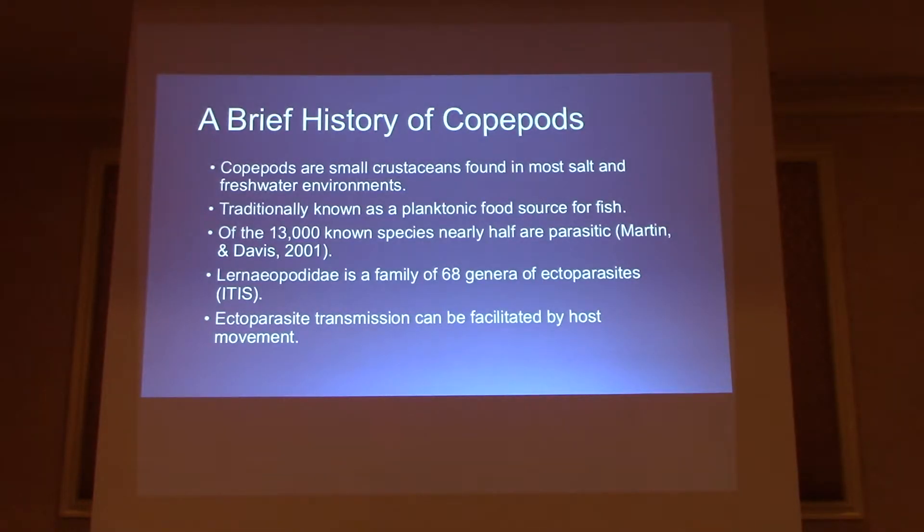A little brief history on copepods. As many of you guys know, copepods are traditionally known as a food source for fish. However, of the 13,000 known species of copepod, actually half of them are known to be parasitic. The parasite I'll be talking about today is from the family Lernaeopodidae, home to 68 genera of ectoparasites. Ectoparasites often have their transmission facilitated by the host and the movement of the host — when the host itself is moved around, the parasite comes along with it.